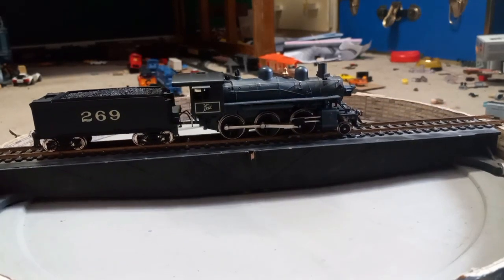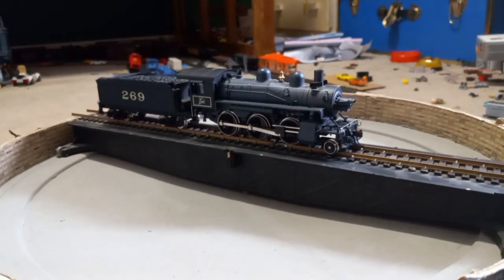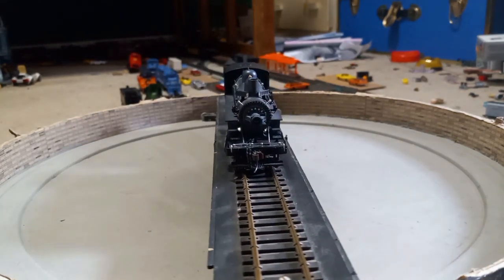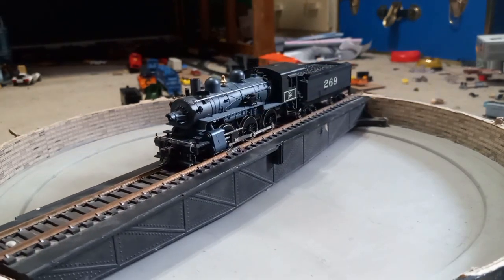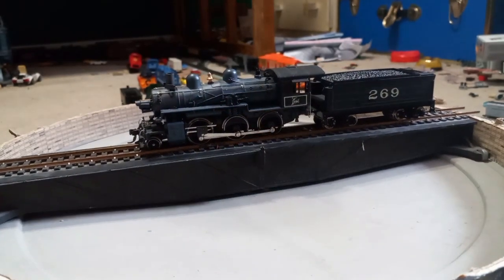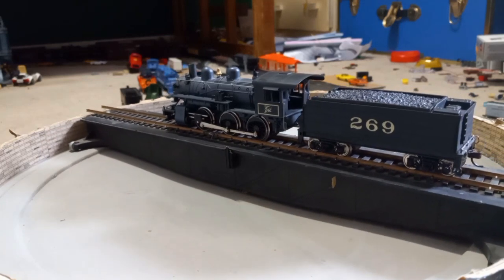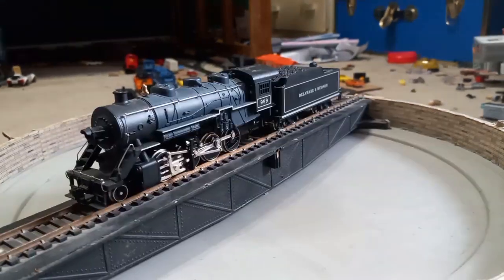Now here we have an IHC 2-6-0 Mogul from the Delaware and Hudson. It is a decent runner; I usually haul old-time cars with it, like you saw in a couple of shorts. It has a lot of separately applied detail and unfortunately has Mchenry couplers. There are a couple of things I still need to fix after the last incident I had with it — I'll explain that in the next video.